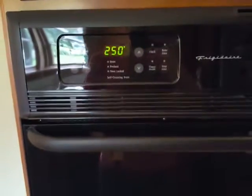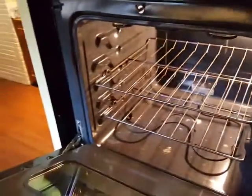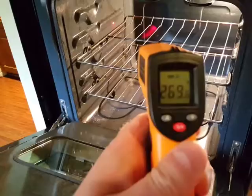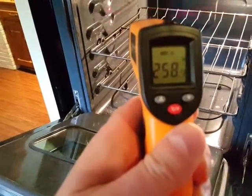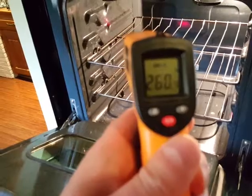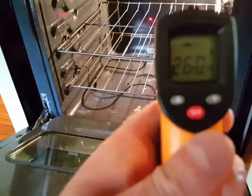The stove right now is set for 250 degrees, so I'm going to open it up — try not to burn myself here — and I'm going to shoot the laser in here. Now if you hold the trigger down, you can go all over the place and get different readings. As you can see, it's about 260 degrees. It's pretty accurate.